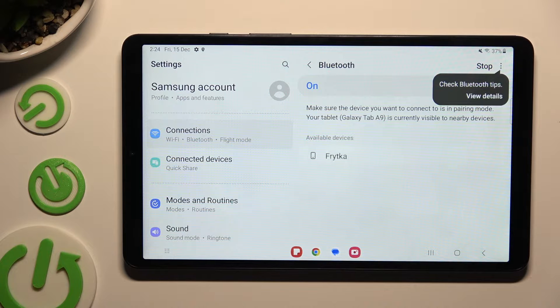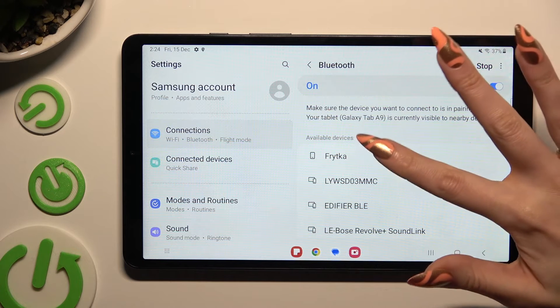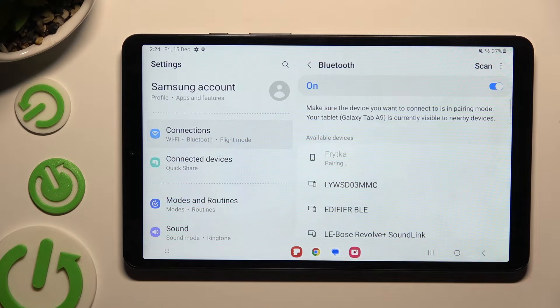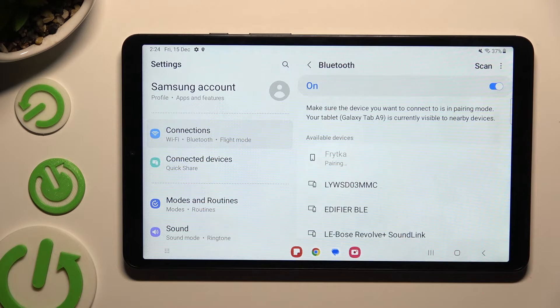Now just wait for available devices to show up and when they do, click on the one that you wish to connect to. Then select Pair and wait for the other device to accept your connection request.